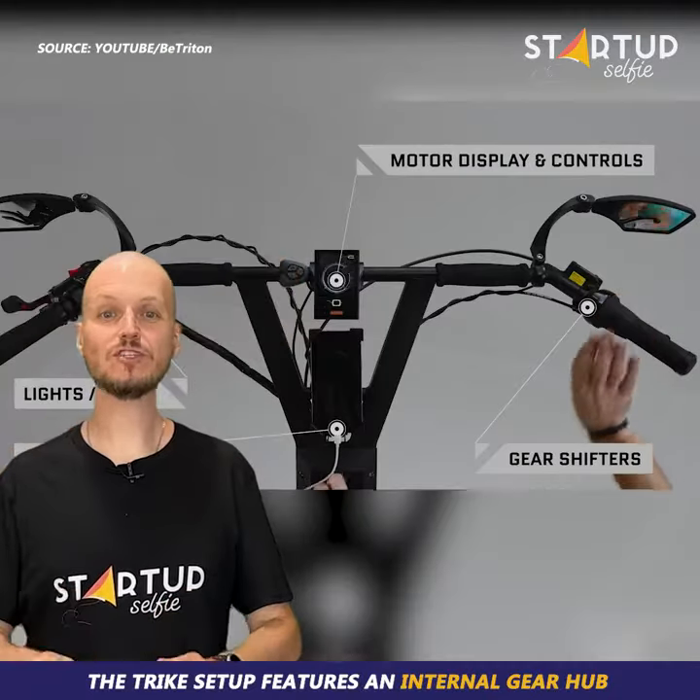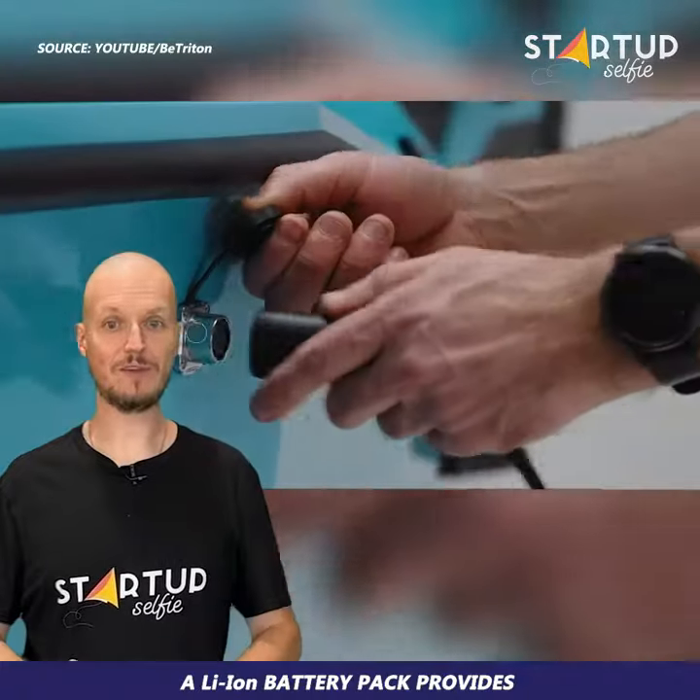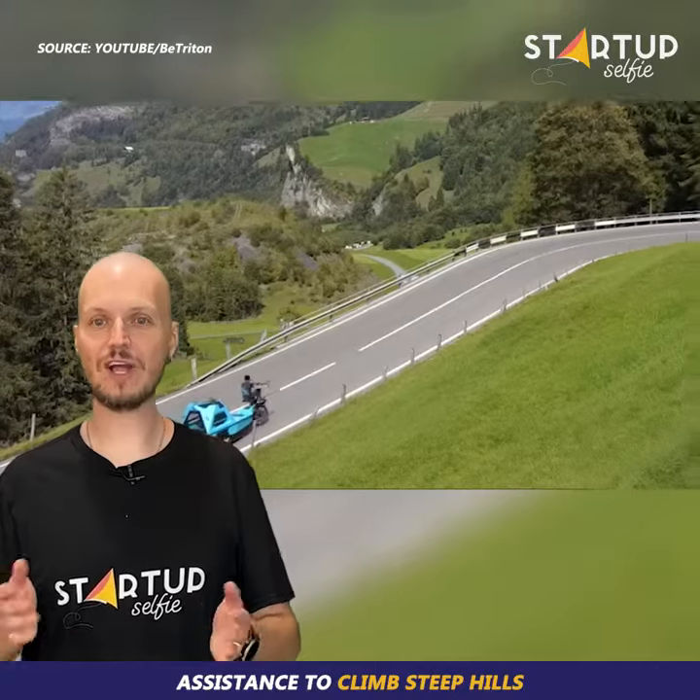The trike setup features an internal gear hub with electric bike motor. A lithium-ion battery pack provides assistance to climb steep hills.